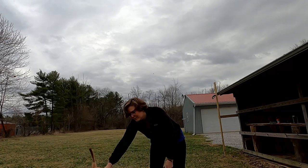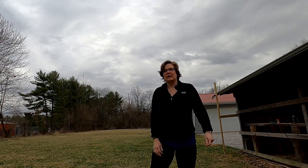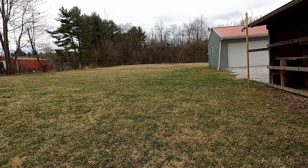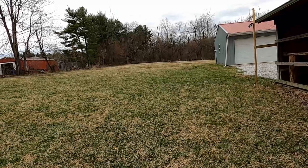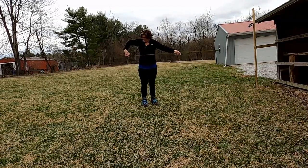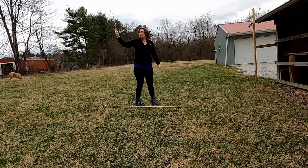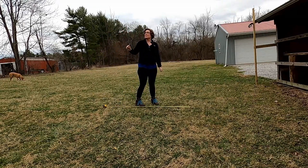The first thing I'm gonna do is measure, and then I'm gonna put stakes and bright colored yarn down so I know where I need to dig. This is the area that I'm gonna be working with. There's a tree behind us and I don't want it to be too close to the tree.